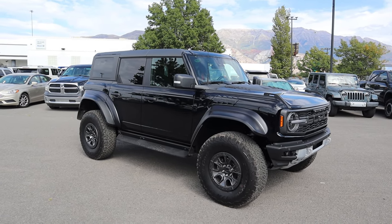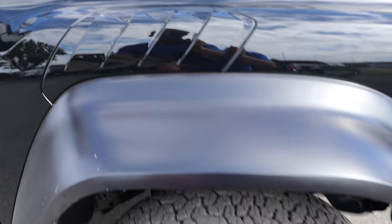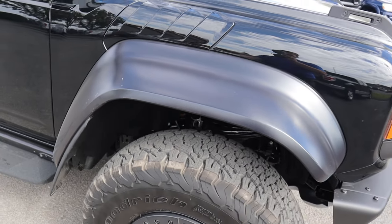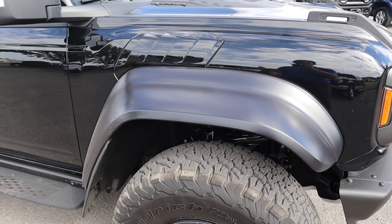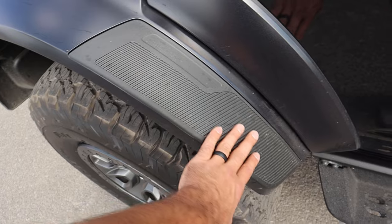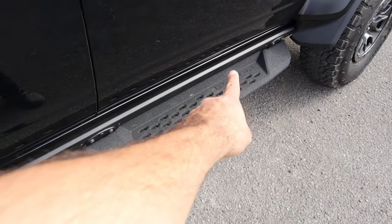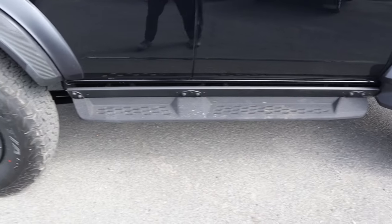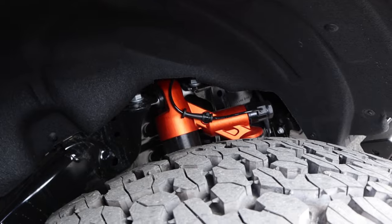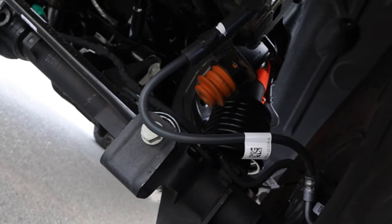Without the graphics package, this thing looks so clean — don't get the graphics package, it looks so much better without it. You can see the venting on the side and obviously the gigantic fender flares, which National GMC might be doing a paint match on to match the black exterior color. There's a little removable piece on the rear fender flare because it's apparently going to take a lot of damage off-road. We've got side steps that also have a rock rail — you can remove the steps easily and just have the rock rail, which is the first thing I'd do if I were buying a Bronco Raptor.